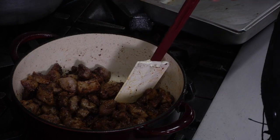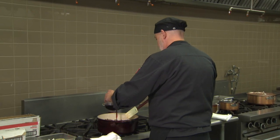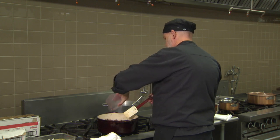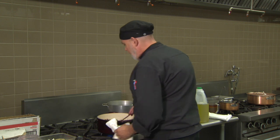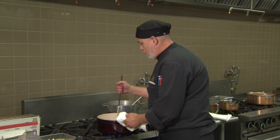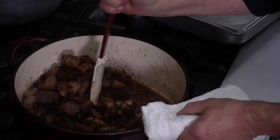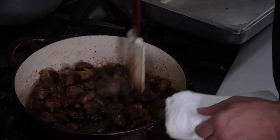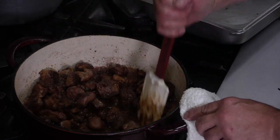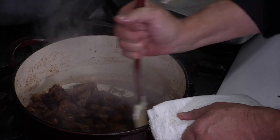The next thing is to add about a cup of red wine. We want to cook that down to almost a syrupy stage and cook the alcohol out. You'll notice everything sticking to the bottom is starting to come up and thicken. That's perfect — now we're going to start adding our veal stock.